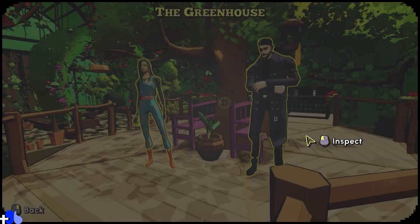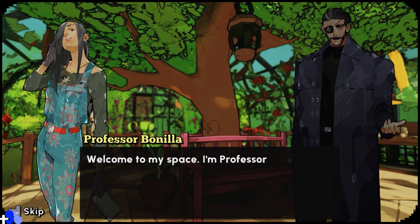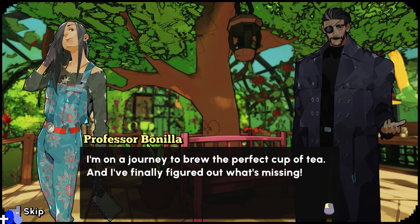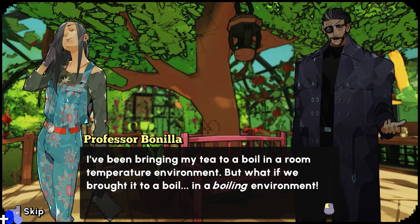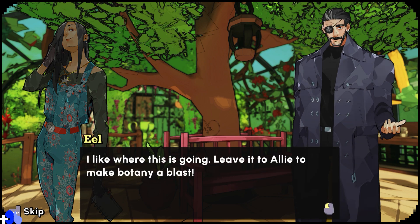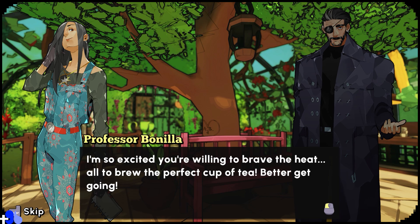So let's head off to the greenhouse and we are going to do the tea kettle with a 25-minute timer. Welcome to my space. I'm Professor Benilla. In a past life I used to be an explosive expert, but I've moved on to something more exciting: tea breeding. I'm on a journey to brew the perfect cup of tea. I've been bringing my tea to a boil in a room temperature environment, but what if we brought it to a boil in a boiling environment? That's why I set the thermostat to 220 degrees — not so pleasant for you, but perfect for my experiment. Leave it to Allie to make botany a blast. Better get going.